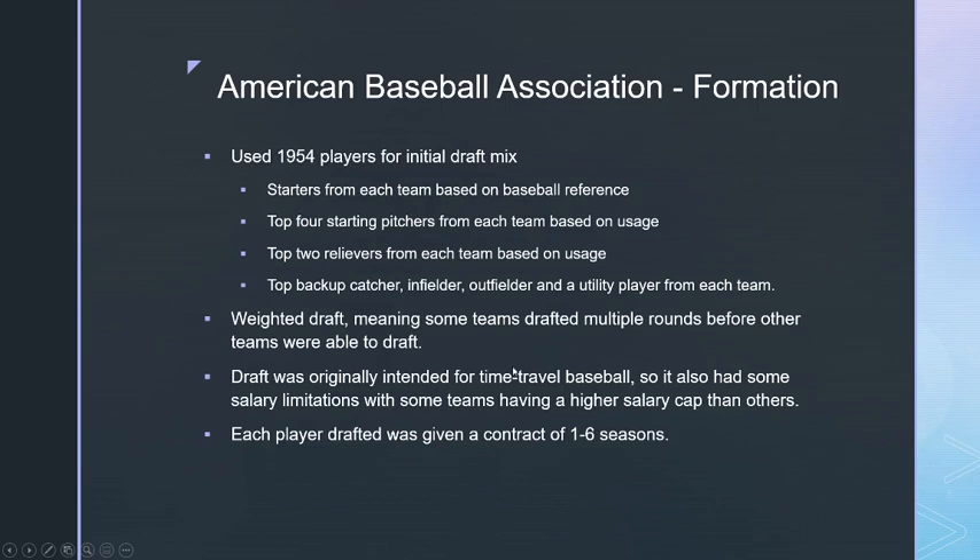For the draft, I used the 1954 players. I went to Baseball Reference and looked at all the starters for every team — the first eight positions — plus the top four starting pitchers and top two relievers for each team. I also took the top backup catcher, infielder, outfielder, and utility player for each team, giving every team exactly what they needed for the draft.